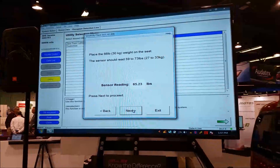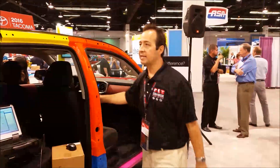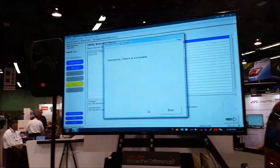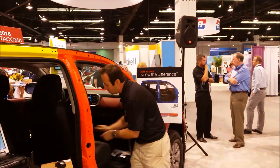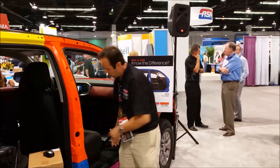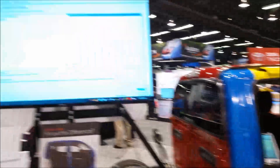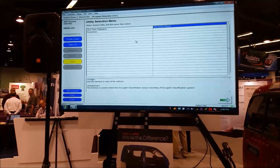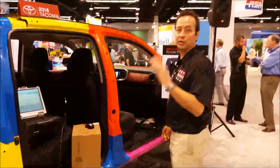With 30 kilograms placed, the sensor should read between 59 and 73 pounds — and we're within range. We've confirmed by doing the sensitivity check that this system is properly calibrated. With nothing in the seat, the reading was bouncing between 0.15 and 0.45. You need to remember that number.